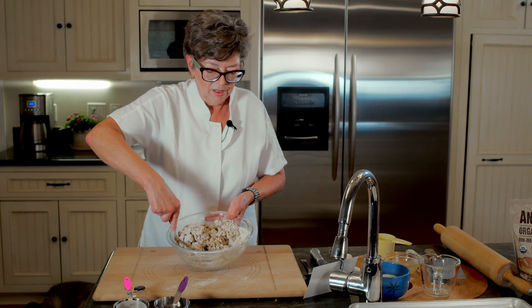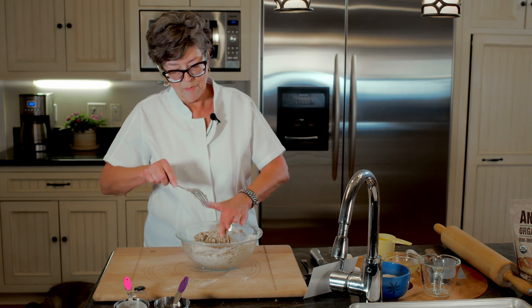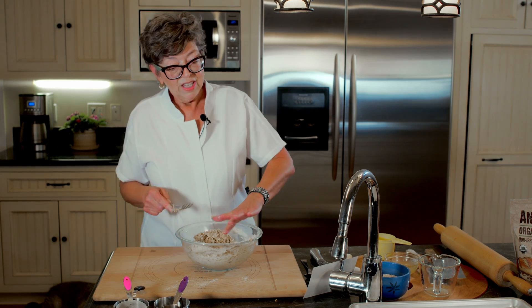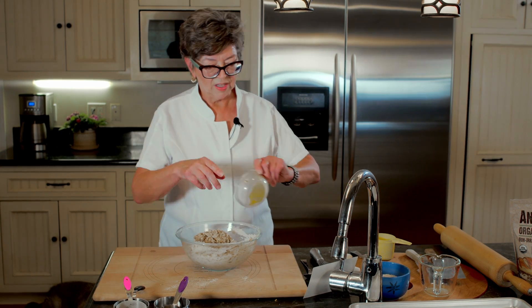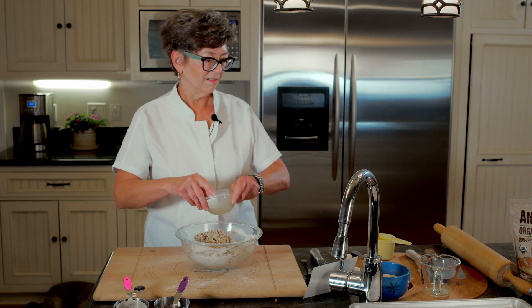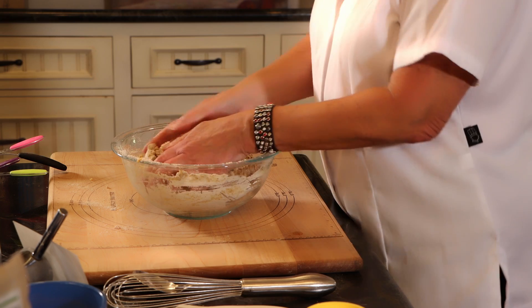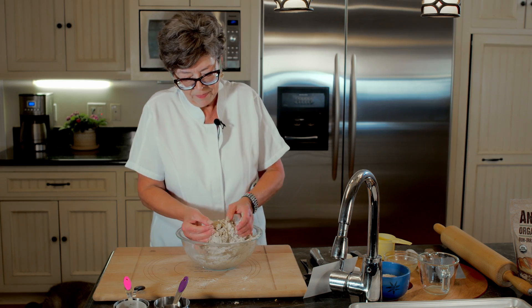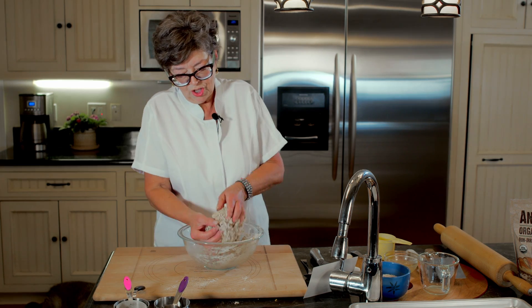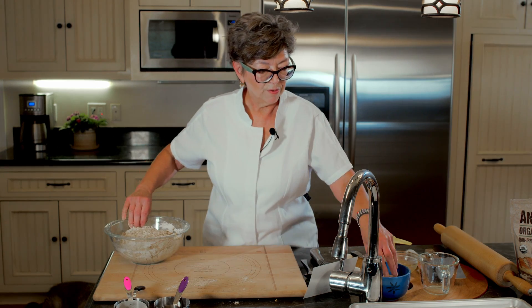This dough is looking a little bit dry — we'll see in a second. I'm going to try and pull it together and see what it looks like. Anytime you have a recipe like this, if it looks a little dry you just add a little more liquid. I didn't even get all that egg in there. You can always add more liquid or, if it's too wet, you can add more flour. I think I was judging too harshly — this looks like it's going to work just fine. I do want to dust my board first.